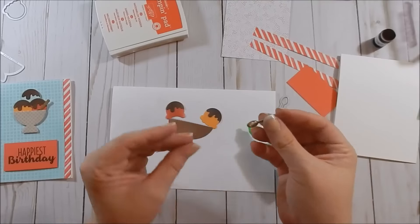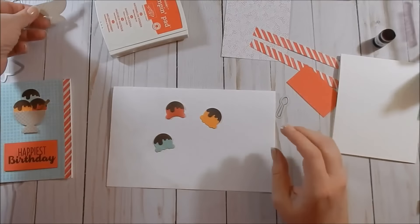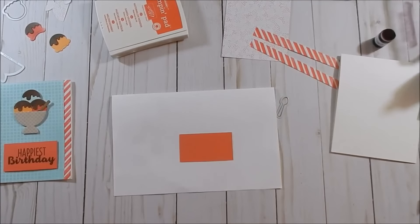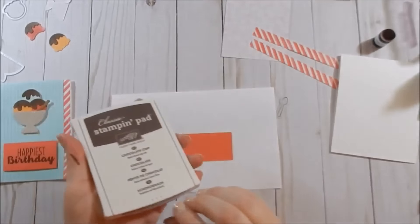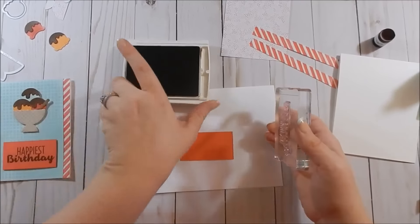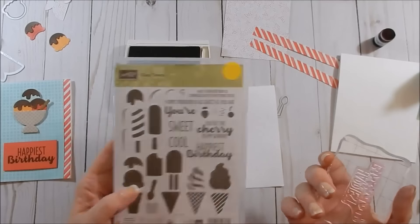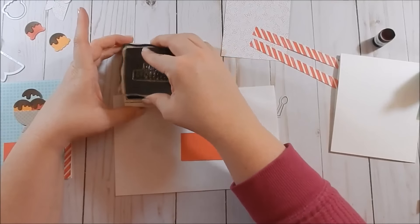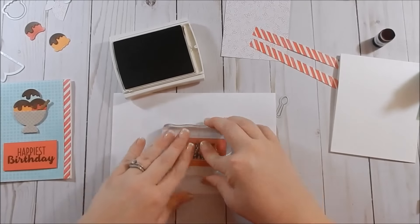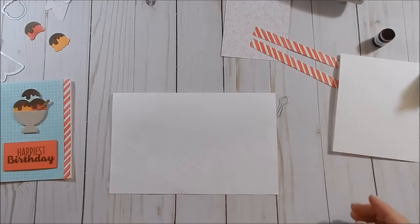Glue the little spoon to the bowl and set everything aside to dry. Then I'll go ahead and stamp my sentiment. For that I am using Chocolate Chip ink on my Watermelon Wonder cardstock. I've already taken out the happy birthday sentiment. There are several sentiments in the set that would work — 'you're the cherry to my sundae,' 'you're sweet,' 'you're cool' — but I went with happy birthday.